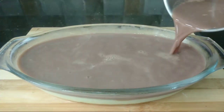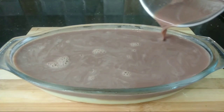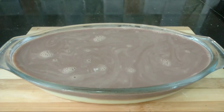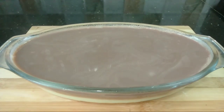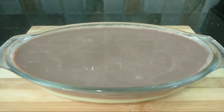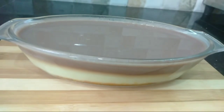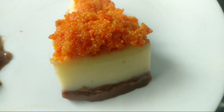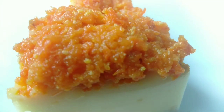Let's set it overnight in the fridge. It will be perfect. We will have a serving for about 6. We can garnish with a few nuts and fruits for a good taste.